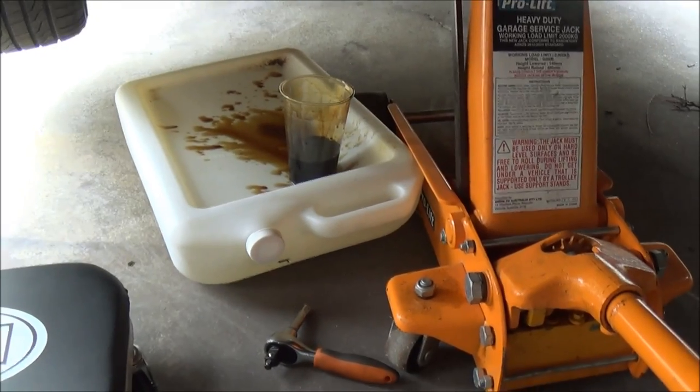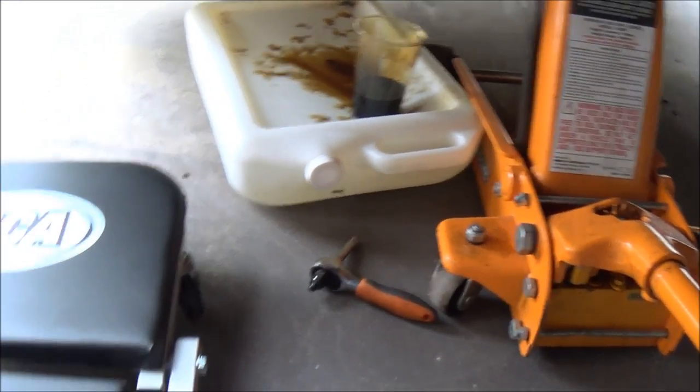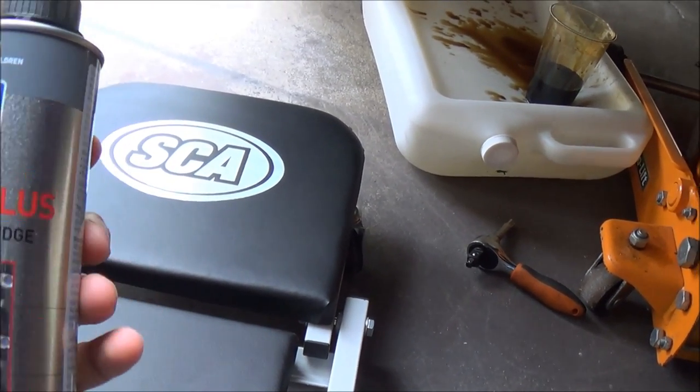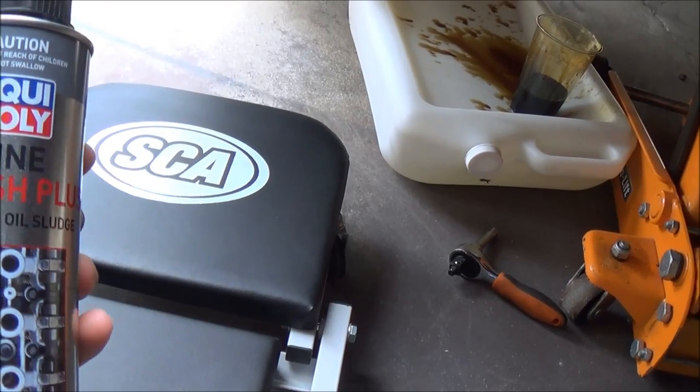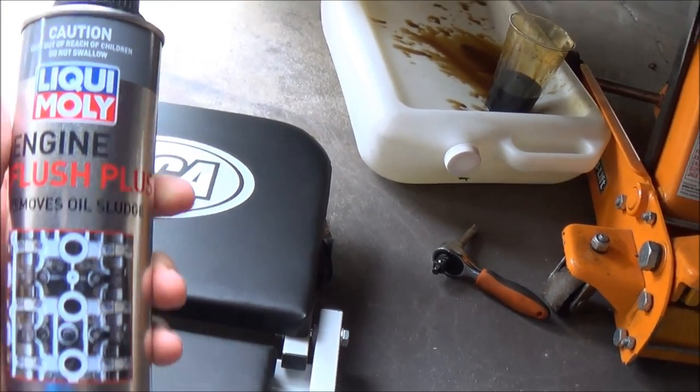Alright, so now we have got our first sample of the used engine oil. Now let's go ahead and put in this brand new bottle of engine flush — the Engine Flush Plus. It says it's going to remove oil sludge, which is exactly what I'm after. So let's go ahead and put that into the engine.